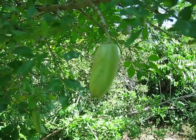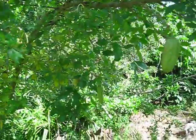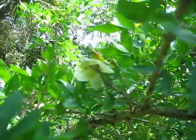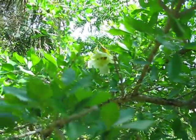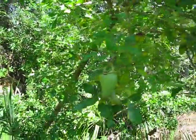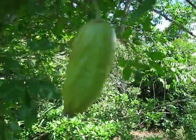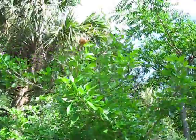Here's a Parmentaria edule, or some variation on the theme of edule. I believe that's the species, but it could be something else similar to that. There's also a serifera of this genus as well, but I just wanted to show it off. It's not exactly a top ten fruit or anything, but worthy of being filed under the ethnobotanical files.